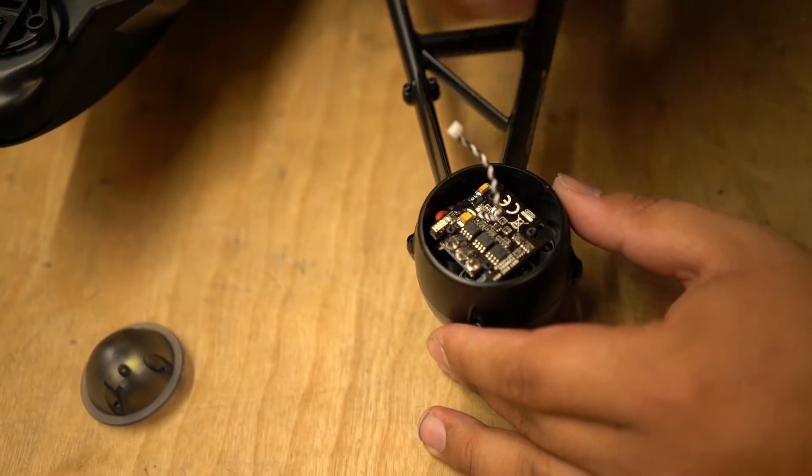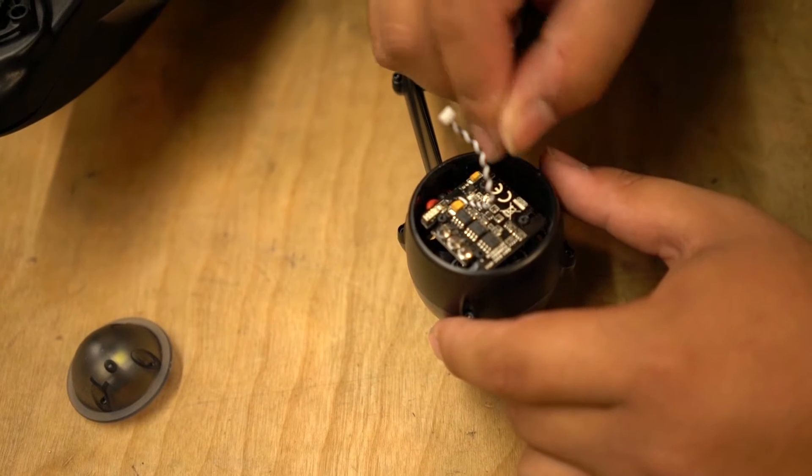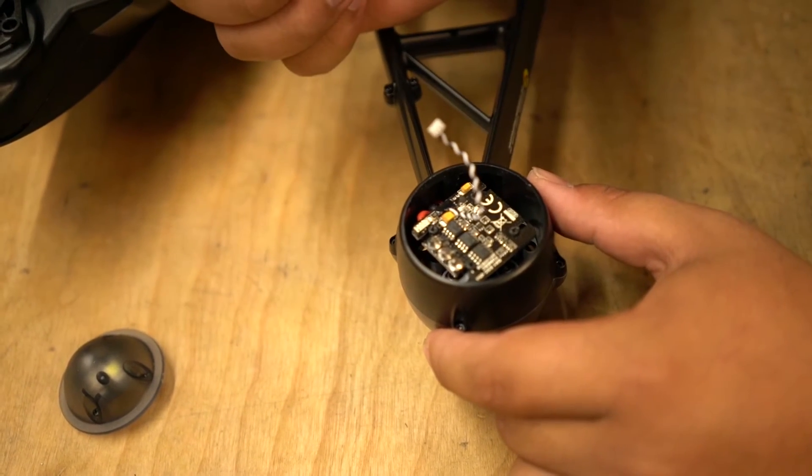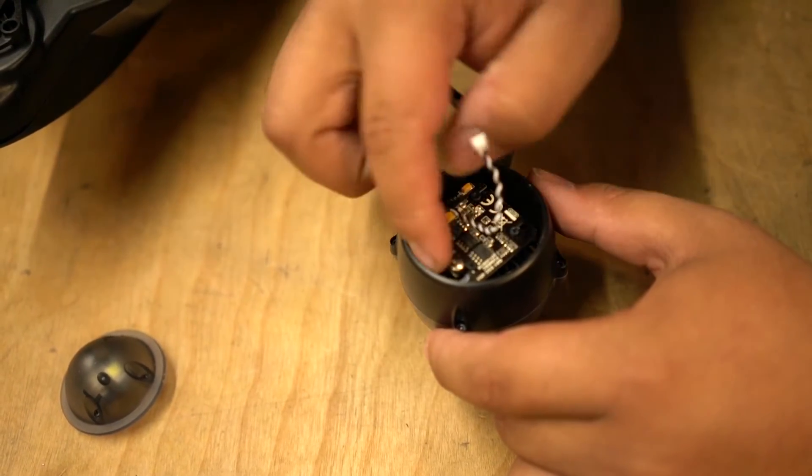Now this leaves us with the ESC. This ESC right here we just replaced so this one is fine. The motor is giving us issues, so what we are going to do is go ahead and relieve the motor.